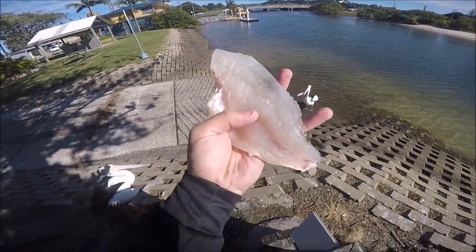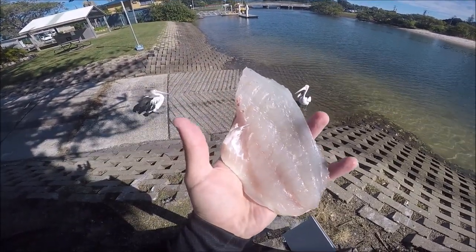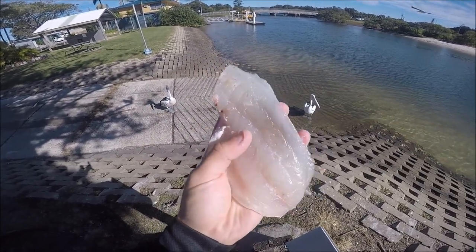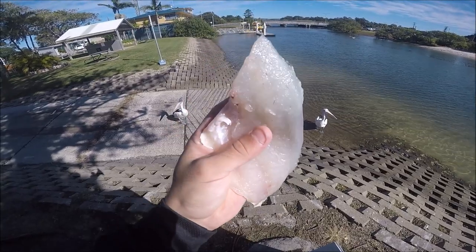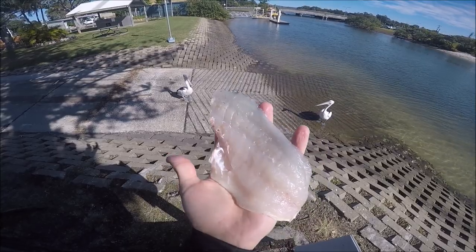That's why we bleed our fish. As you can see, that is just pure white — that's straight off the fish, not washed underwater or anything. That is amazing. I just wanted to show you why we do it because look at that — I can taste it already.